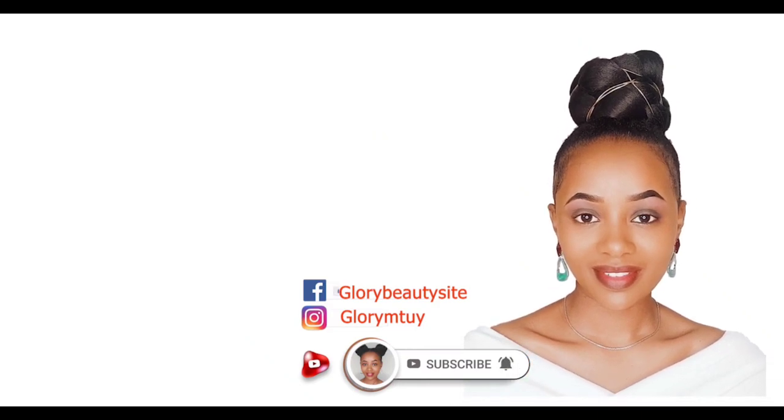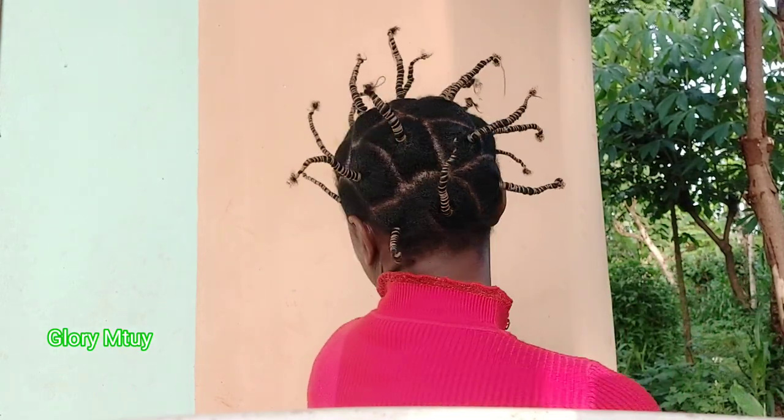To start, I begin with fresh hair. I wash my hair, and this is how I stretch my hair. I take down the wool, and after I finish I do a simple massage on my scalp, then I go ahead and apply some oil on my scalp to avoid itching and other things.